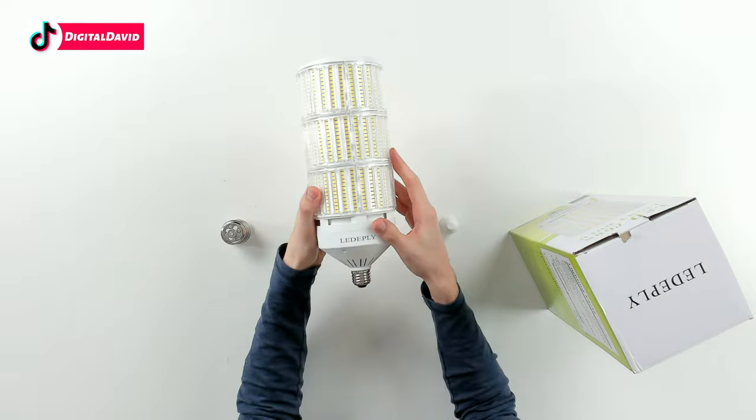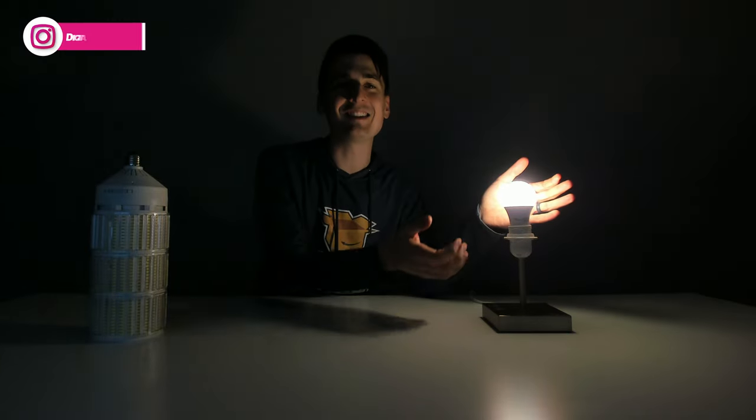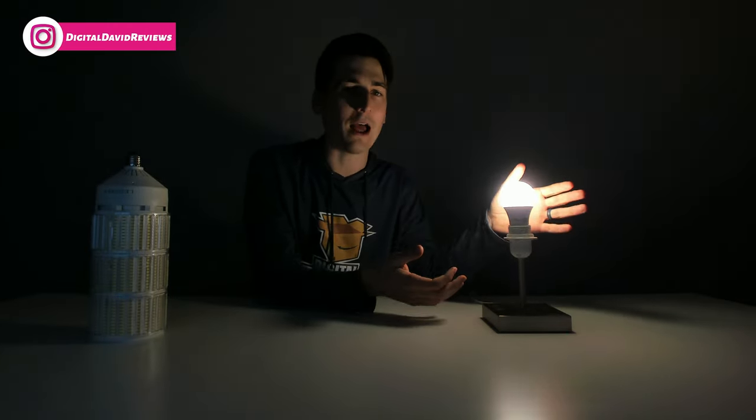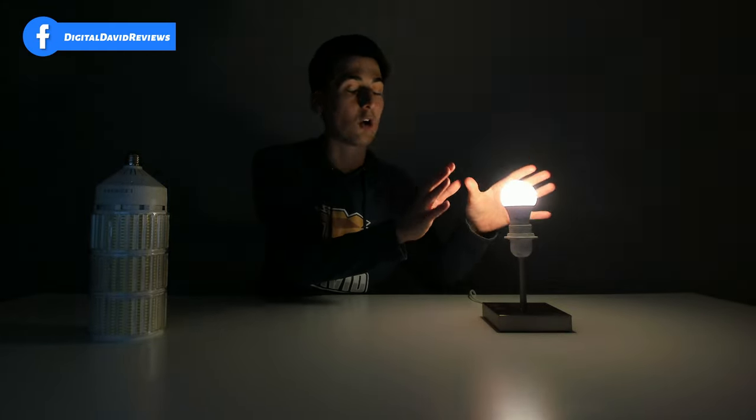Now let's go ahead and try it out. First up, you can see in the studio here I have a 9-watt LED light bulb with a 2,700 Kelvin color temperature — this is just a very standard light bulb you'll typically find around your house. It's 9 watts, 2,700 Kelvin, so it's got that nice warm soft light. Now let's go ahead and swap it out with this bulb.